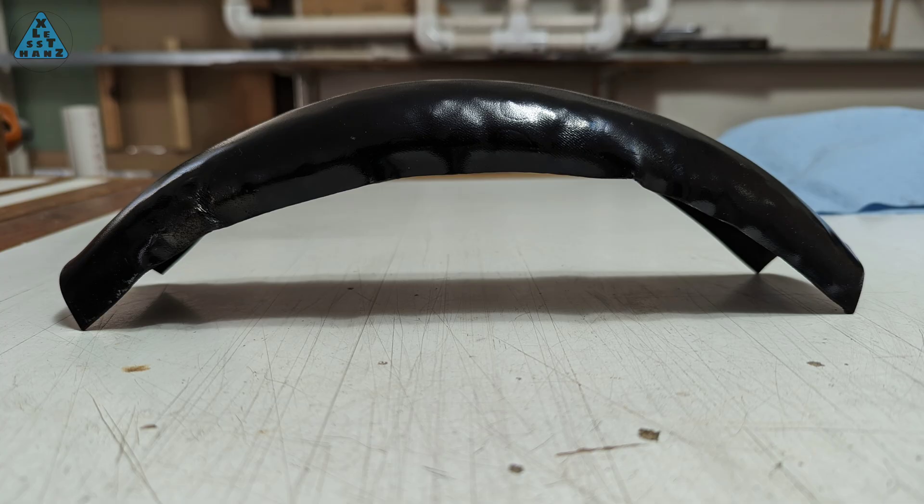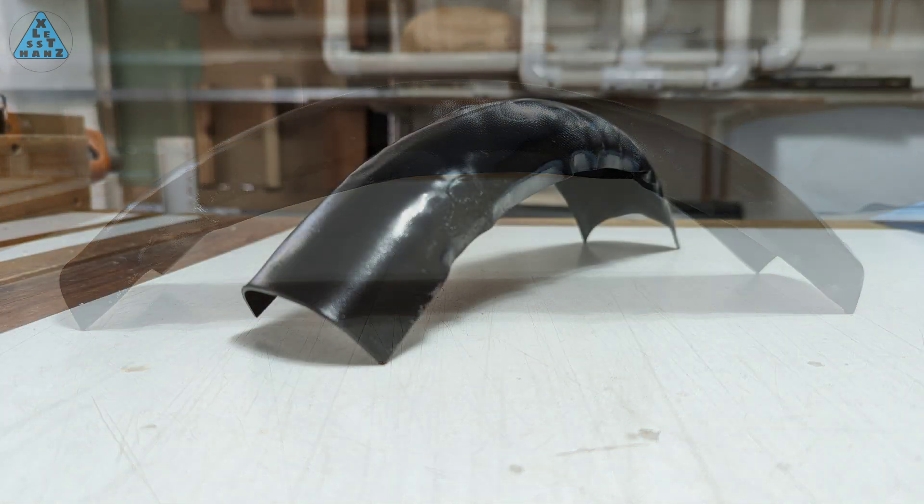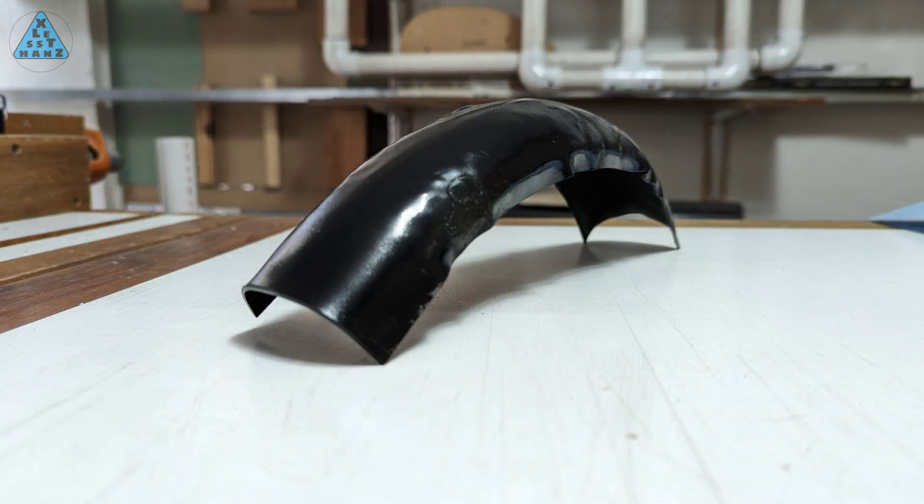What you see here is the test fender I made using a small scrap piece of Kydex I had around the workshop. If this is the first time you're seeing my DIY fender, you might think it looks pretty ragged. If that's the case, you need to see my version 1 fender made from PVC. Once you see that one, you'll understand why I'm pretty happy with the results of using Kydex.